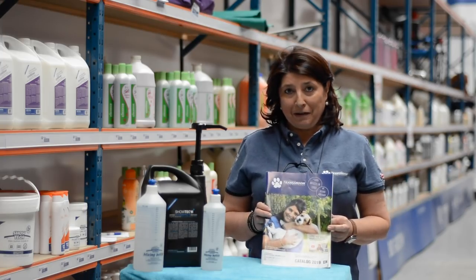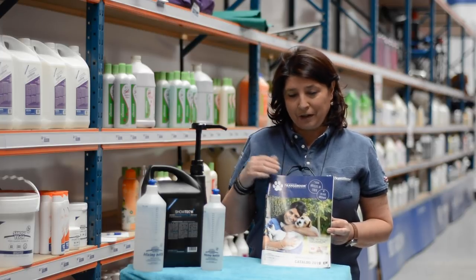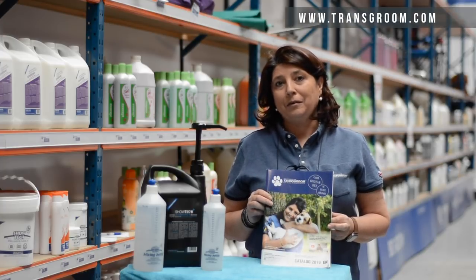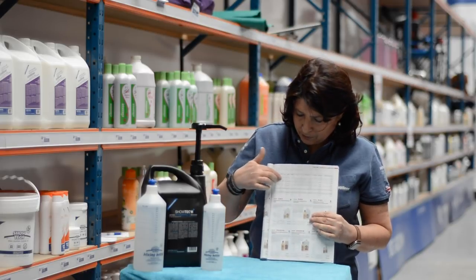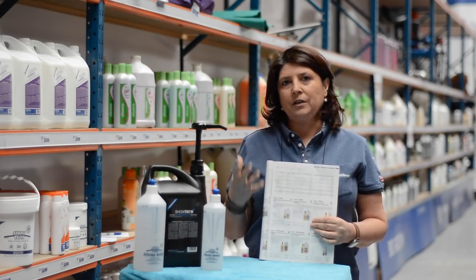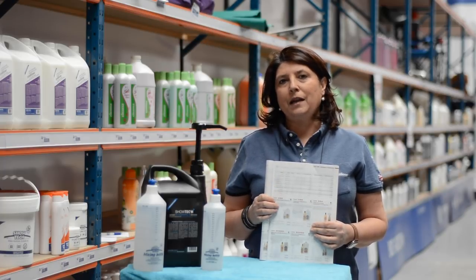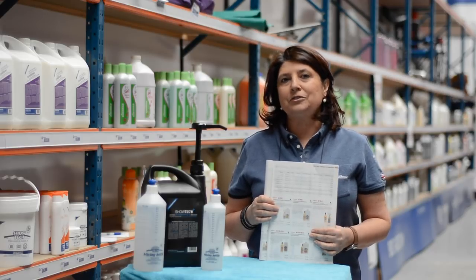There's also more information about dilutions and prices of different brands of shampoo in our catalog. If you don't have our catalog you can order it online at www.transgroom.com. On page 43 there's a chart which covers different brands, different types of dilutions, how much shampoo they make, and the price you pay for them. If you study it, you'll have a much better insight on concentrated shampoos and their cost — and you will see you can save a lot of money buying concentrated shampoos.